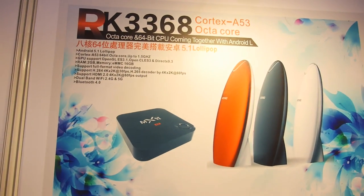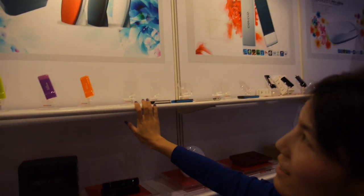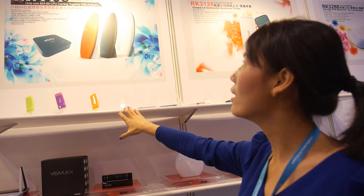And you do a 3368? Where is your 3368? This is our latest Android system with Android 5.1. And how much? $70 USD. $70 USD. If we get big orders, maybe around $65.